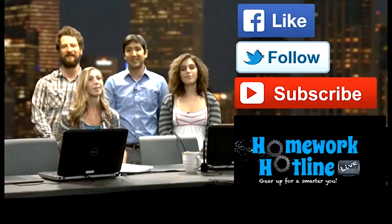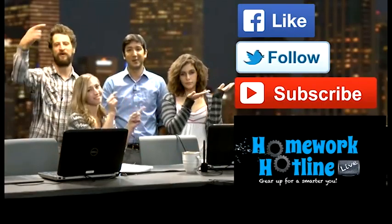Thank you guys so much for watching. Tune in next week for more kitchen science, and subscribe — click the button, you know you want to!